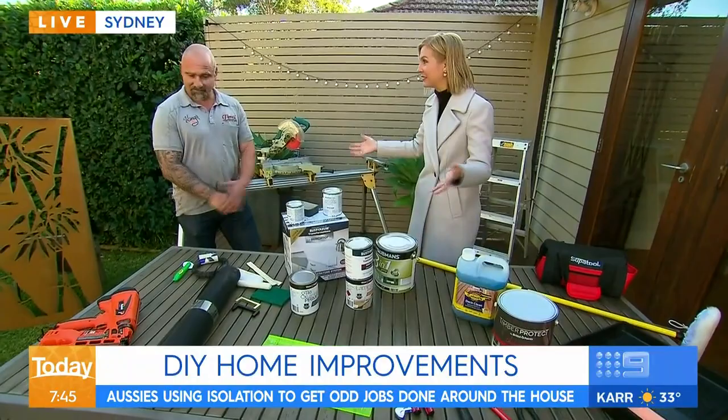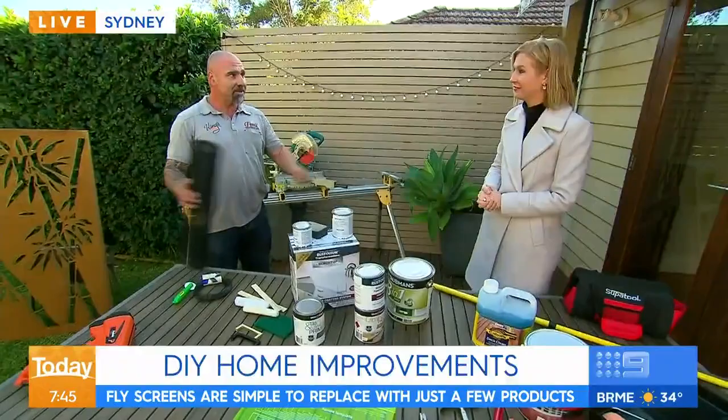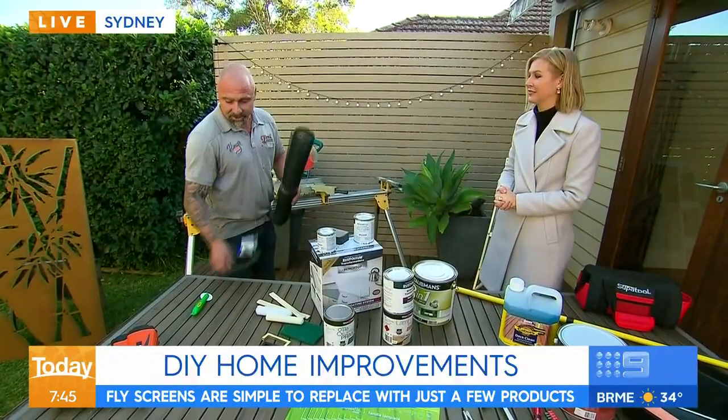It's a pretty easy fix. You just go down to Bunnings and pick up some nylon mesh, get the existing frame, take it out, and cut it to the exact same size. When you pull out the rubber, you just use a roller to roll it back into the existing frame. All done.